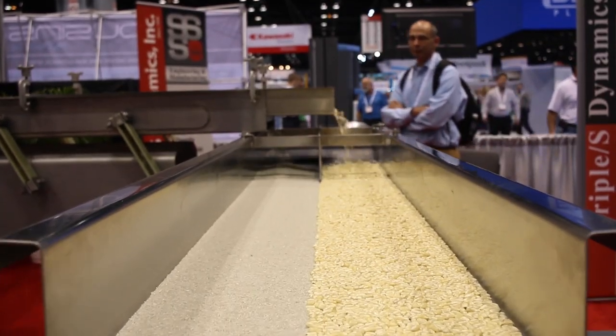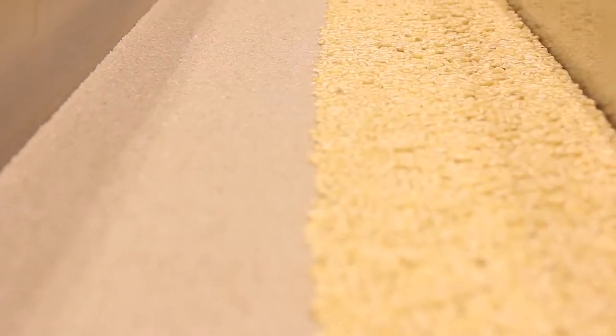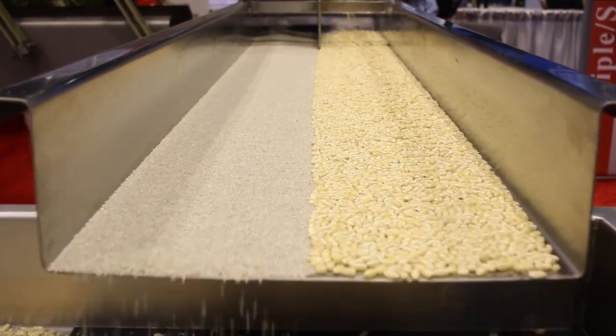We offer different types of conveyor support methods as well, including both overhead and inverted suspension rods. The unit we are featuring today is equipped with our patented true horizontal X-Force linkage system.